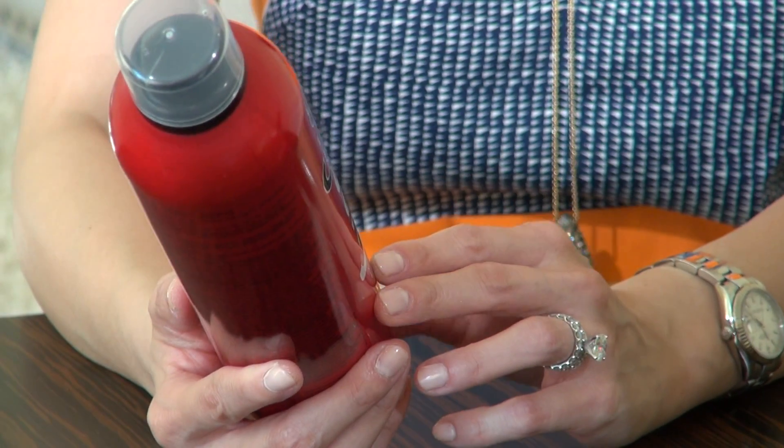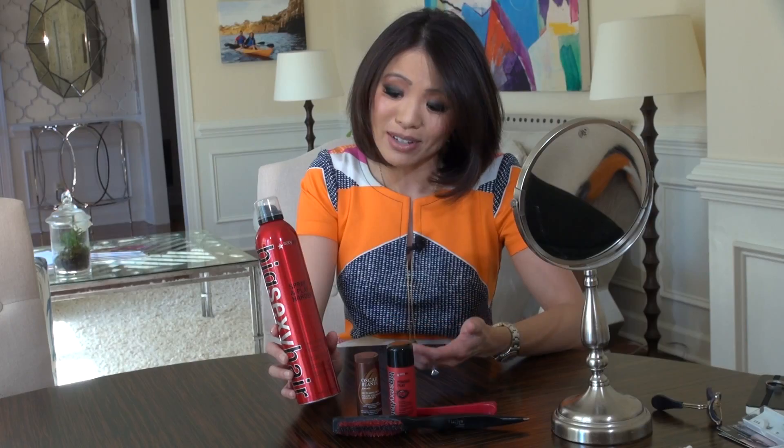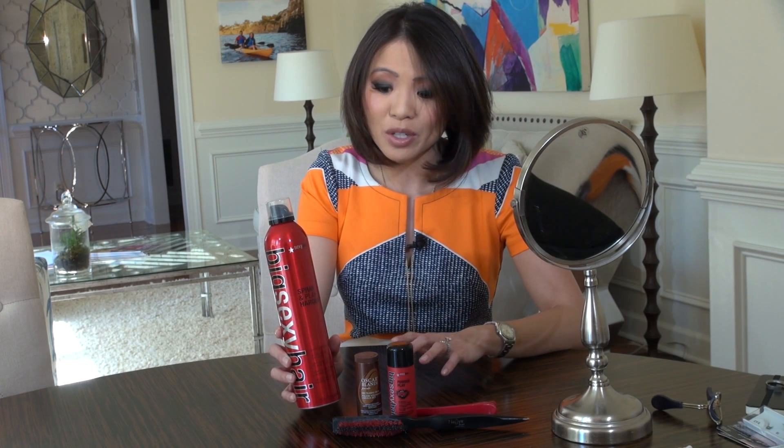You also want a good volumizing hairspray that'll be hard, because after all you want a helmet that you can knock on and actually hear a knocking sound. I like to use Big and Sexy Spray and Play Harder — it's a terrible name, I didn't invent it — but the product really works well and it doesn't flake. This is one of my top hairsprays.